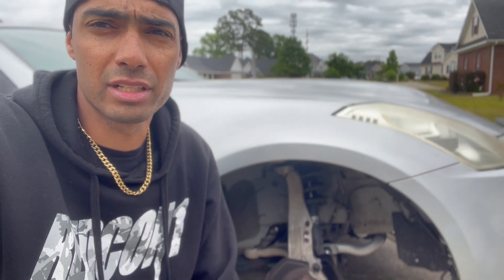I'm going to finish up and torque this bracket down. Then I'm going to go ahead and throw the rotor, caliper, brake lines, and all that other stuff on.